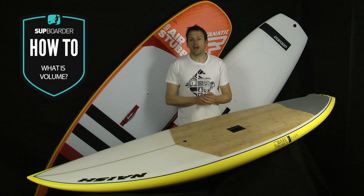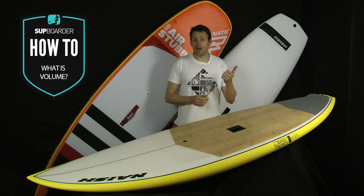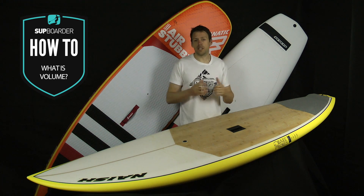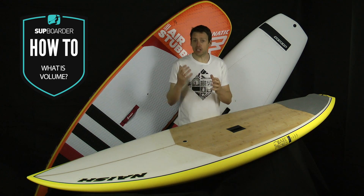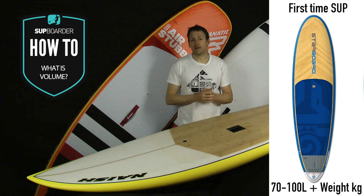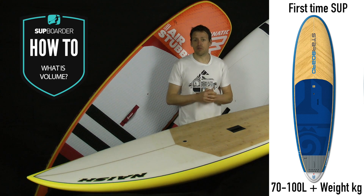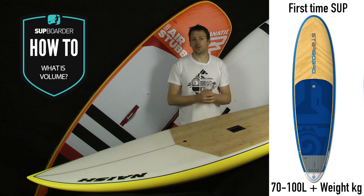So from that we can work out, if we're looking at three basic board types — a general intermediate beginner all-round SUP, an intermediate surf SUP, and a performance surf SUP. First off, for the general all-round intermediate SUP — a bit of everything — you should be looking at between 70 to 100 litres extra on top of your weight. So if you weigh 75 kilograms, you should be looking at a 175 litre board. That gives you 100 litres spare volume, loads of float to glide, catch some waves, and lots of stability.